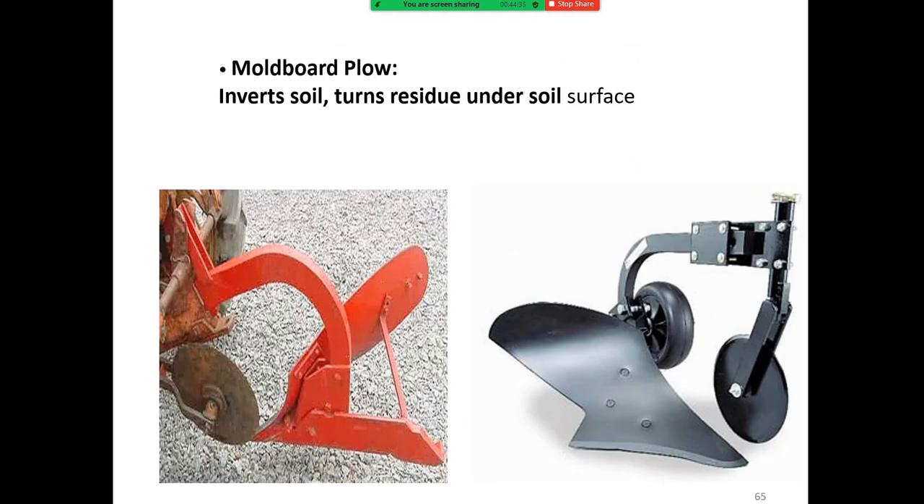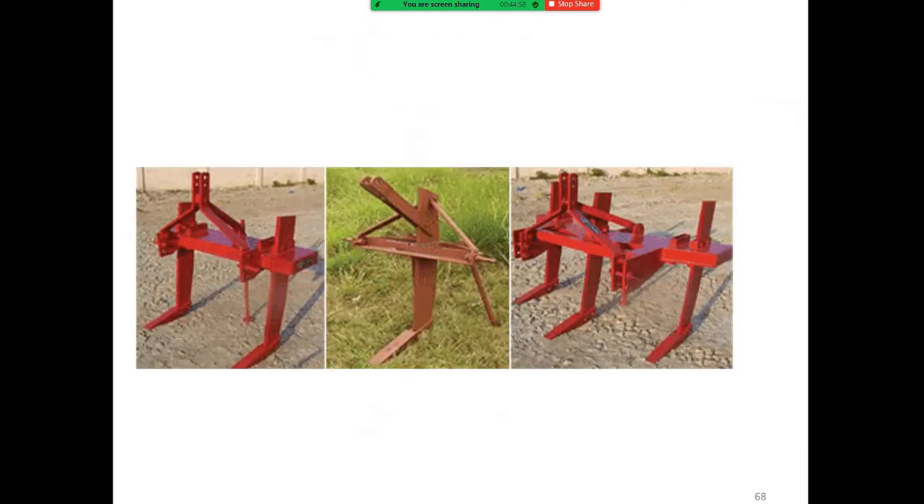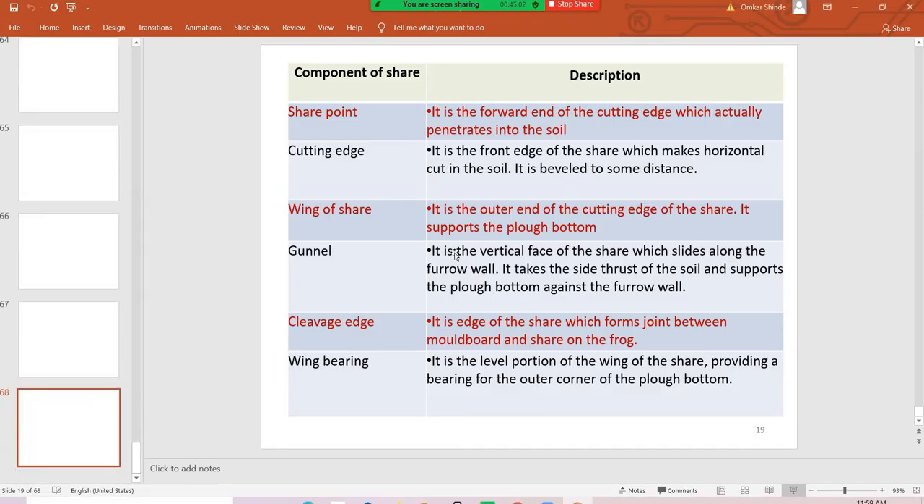The chisel plow is shown here. The moldboard plow converts soil and turns residue under the soil surface. The chisel plow or subsoiler is used to break the hardpan of the soil and penetrates approximately two to three feet into the soil. The numbers of chisels/tines can be seen here.